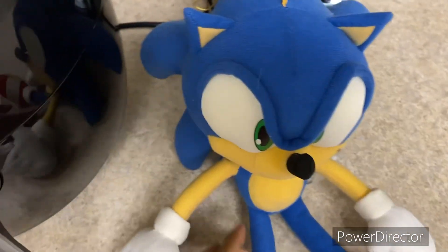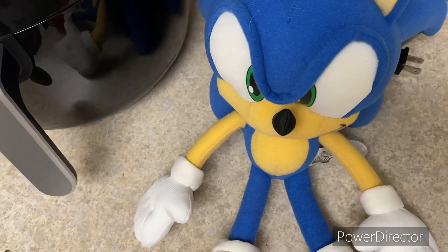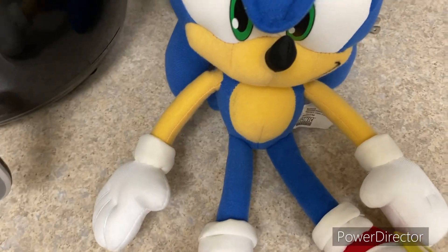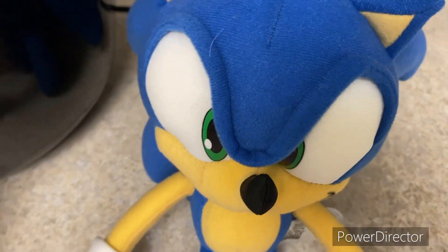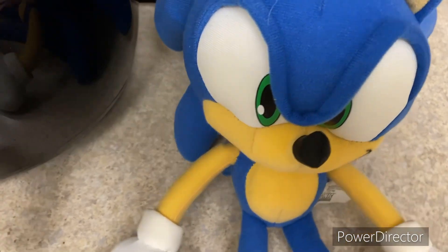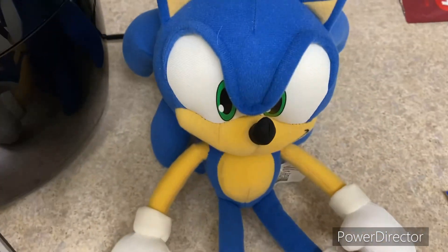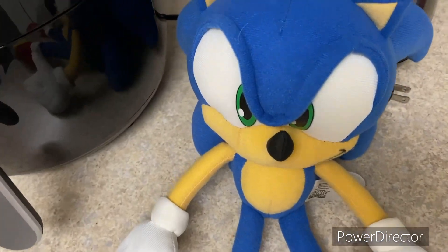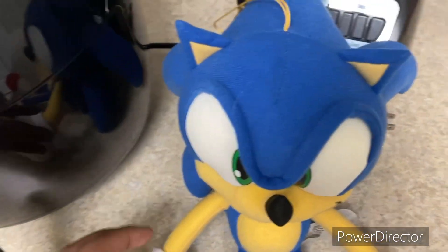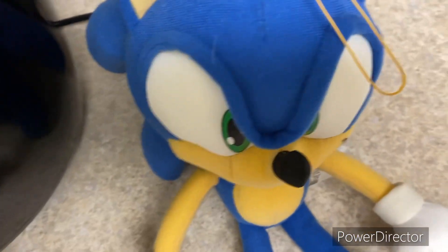Hey guys, so today I'll be doing a review on the Sonic the Hedgehog GE 14-inch Sonic plush. Before I get into the review, I just want to mention that I got this plush some time last year. I used to not be able to record reviews, but nowadays I can record these videos. Basically, he's a nice plush — I got him on Amazon, like most of my other Sonic plushies.